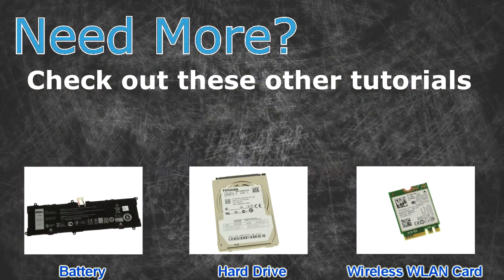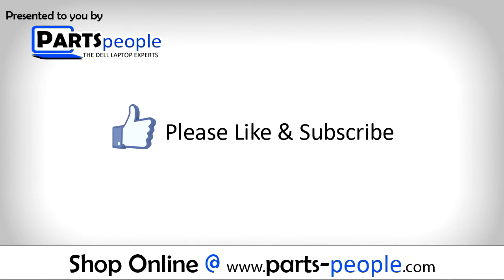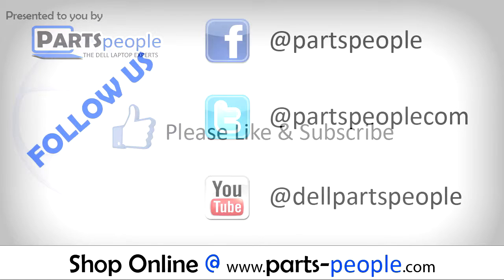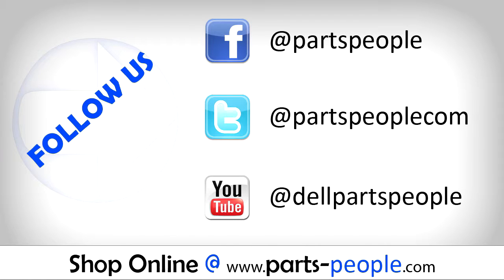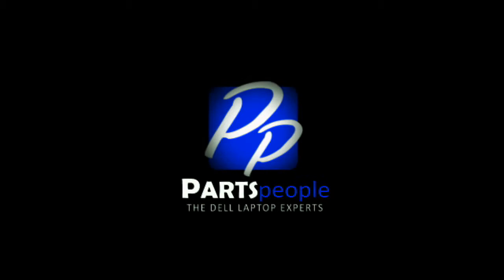Need more? Check out these other tutorials. For batteries, click here. For hard drives, click here. For wireless cards, click here. I'll see you in the next video.